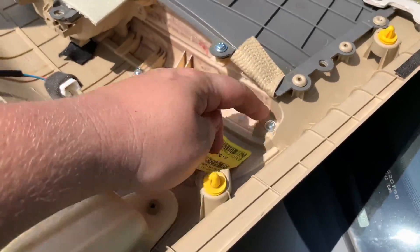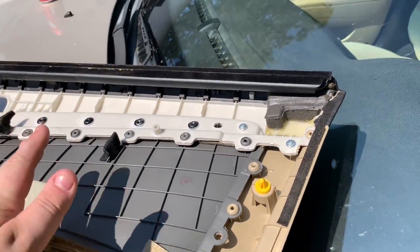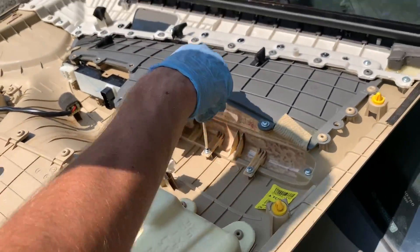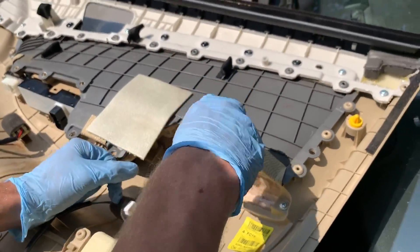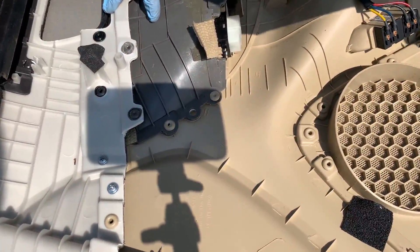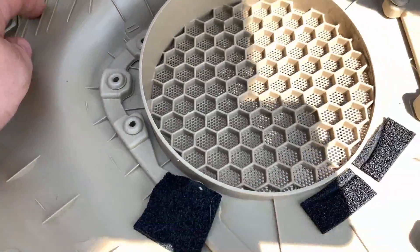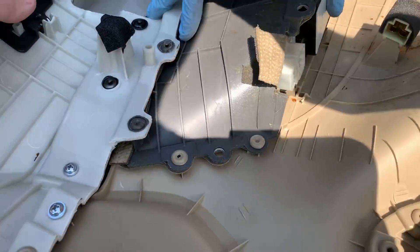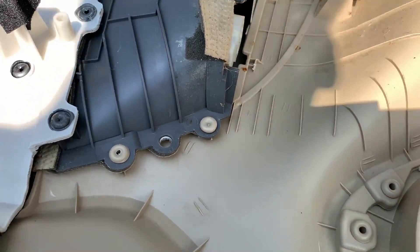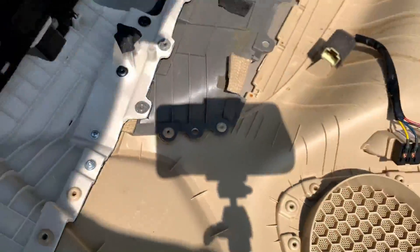There's another screw right here, and if you take this piece off you can push it forward and pull it out — that would allow you to access it. It'll probably be fun getting it back in, but at least it'll be out. Watch the plastic because there are little hooks here that hook onto the plastic, so you have to turn it and bend it this way out. That's how you get the piece out.